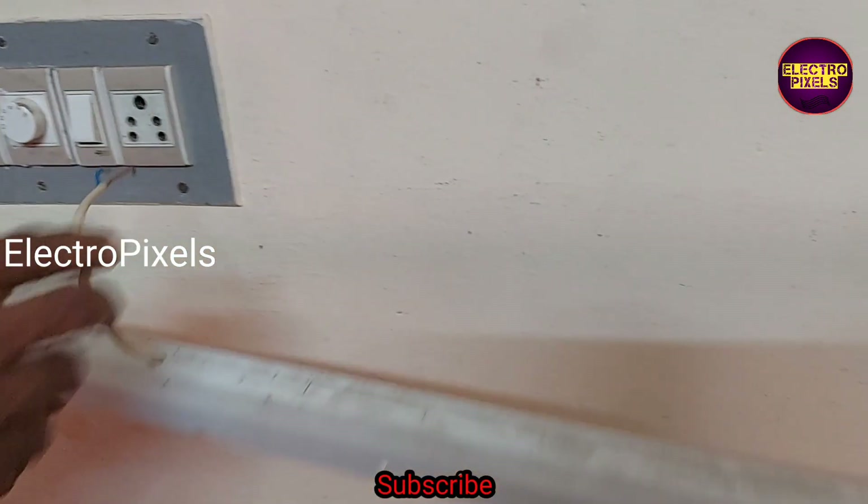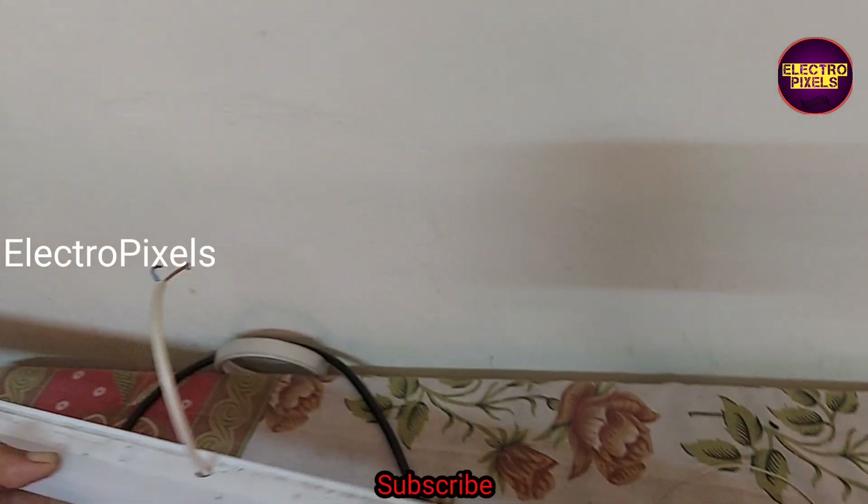That's it, hope you like this video. See you in another video with another interesting topic. If you like our channel, please don't forget to like, share, subscribe and press the bell icon for further notifications. Thank you for watching.